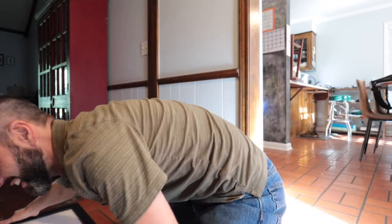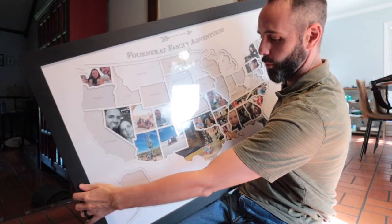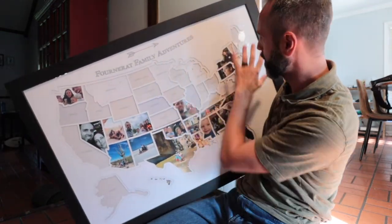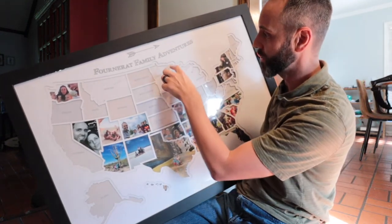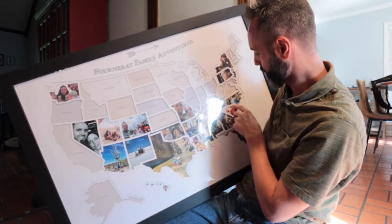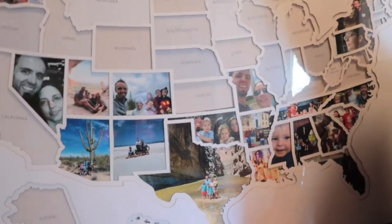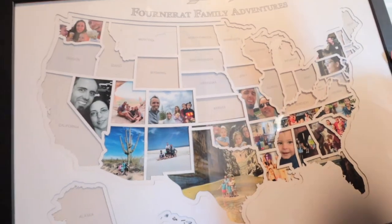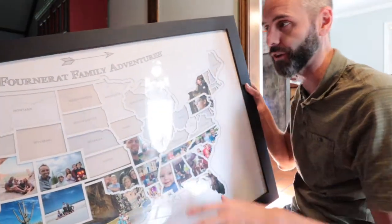Our family loves to travel and I love to find ways to document how we've traveled, and one of the ways we do that is with this right here. We do a lot of road trips around the United States and this is a picture frame by Thunder Bunny. It's got a map of the United States and you can insert your pictures for all of the states you've been to. They recently did a cool upgrade that I just had to make a video about.